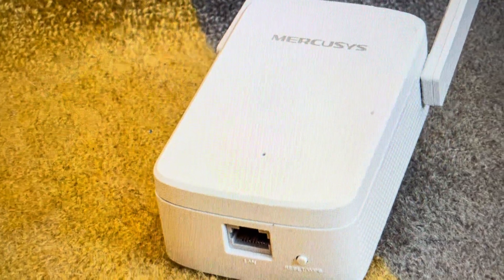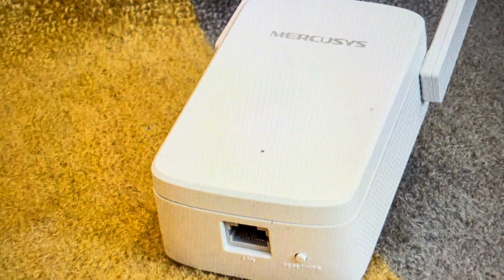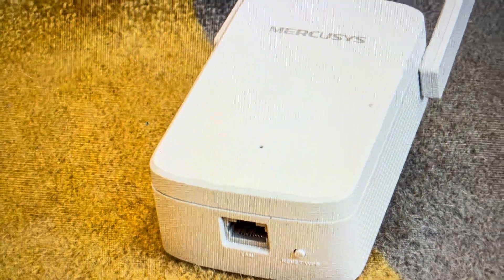Otherwise, if you just want to set it up in a new area with a new Wi-Fi network, clearing out all the old data is a good idea, and it's quite easy to do.